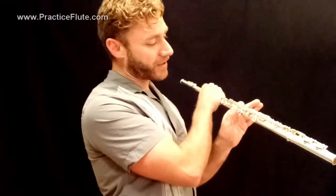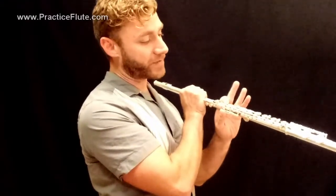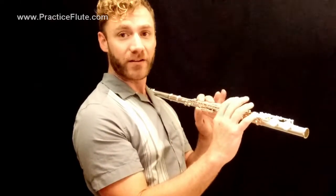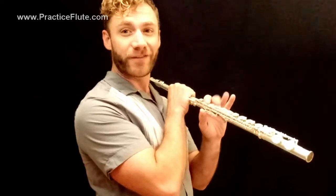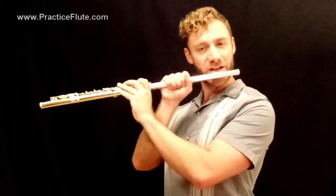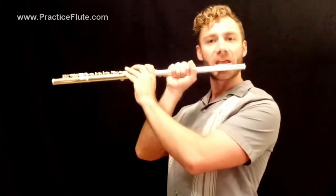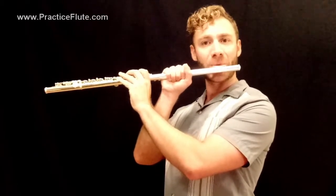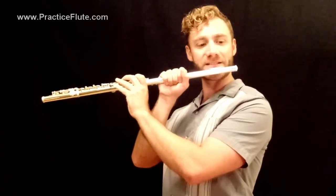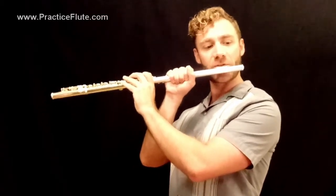Now let's move between the B-flat and A. Leaving the thumb on both of those keys, to move to A we just put the middle finger down. So instead of alternating middle finger and index finger, we're just going to move one finger. Let's try that. Quarter notes begin. One, two, three, four. And eighth notes — one, and, two, and, three, and, four.